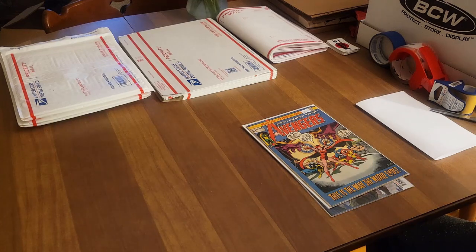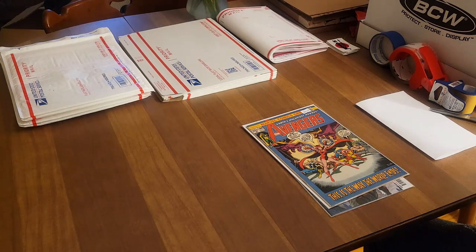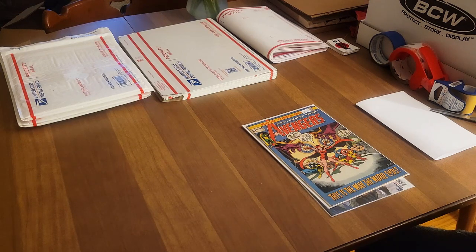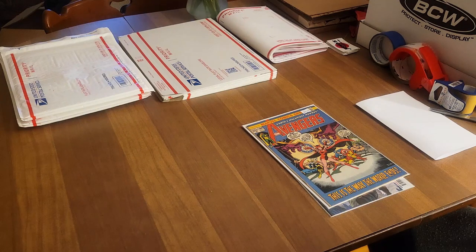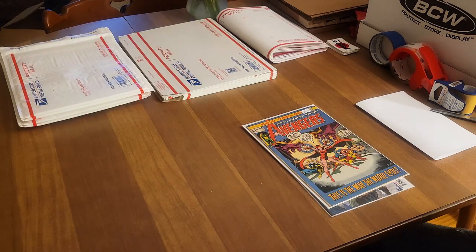What is going on everyone, Chris with Journals Comics and Pop Culture. Today I am at my shipping station, shipping out some books that I just sold on my Whatnot live sale. I'm here to show you guys how I package comic books, and this is going to be specific to when I do not use Gemini mailers.